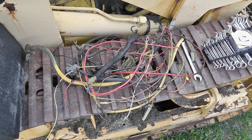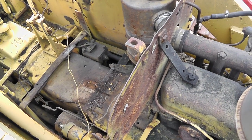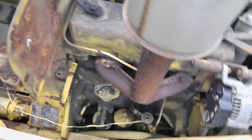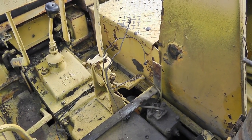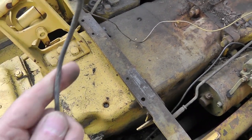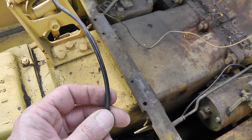That is the tractor's wiring harness — or what's left of it, anyway. I removed all wires entirely. The only things I left intact are the hollow tubing for the oil pressure, the hollow tubing for the reverser, and one wire that's in pretty decent condition.